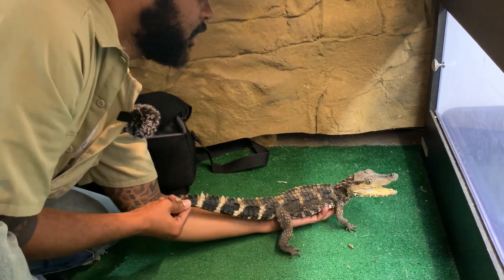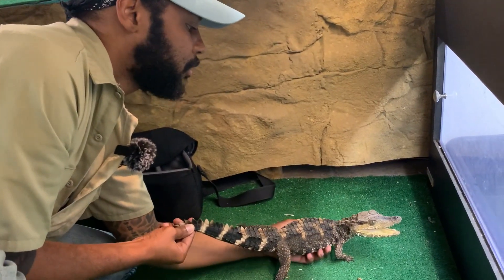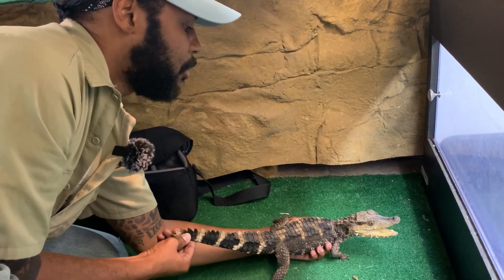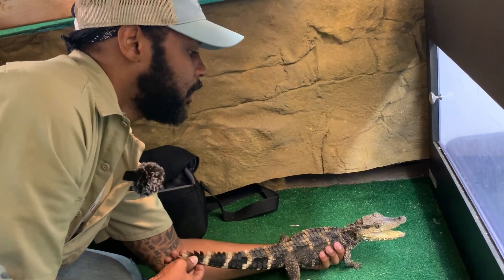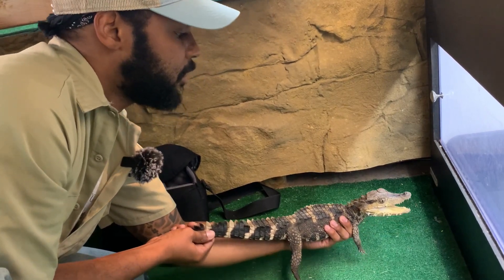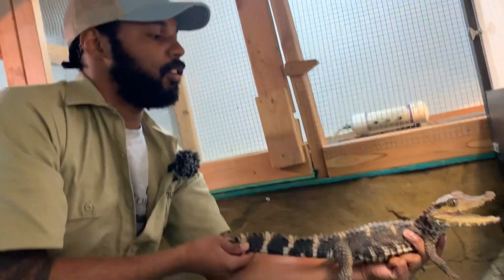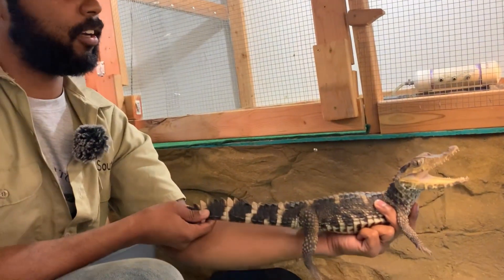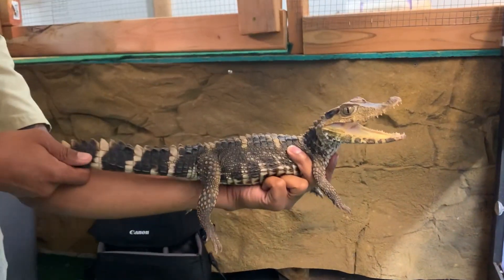He'll look bigger. You want to try to keep everything under for a more restrictive hold — you want more control. Move up to the armpit and keep a finger on his neck so you can kind of steer him. This is how you want to hold him: get control under the armpits and you want him to lay. You don't want him to feel like he's being held or restricted.